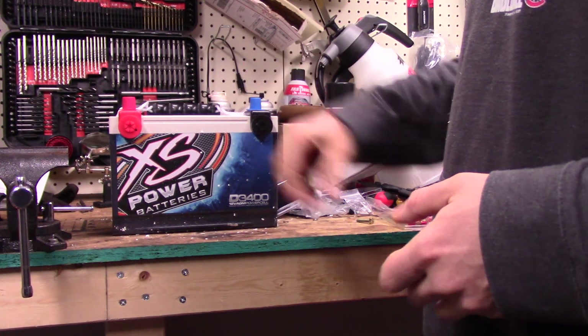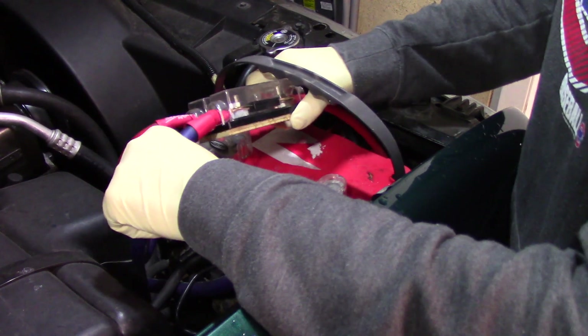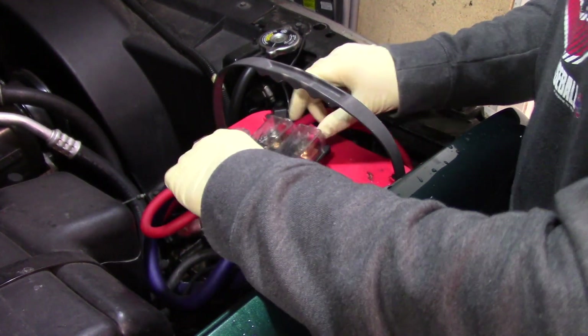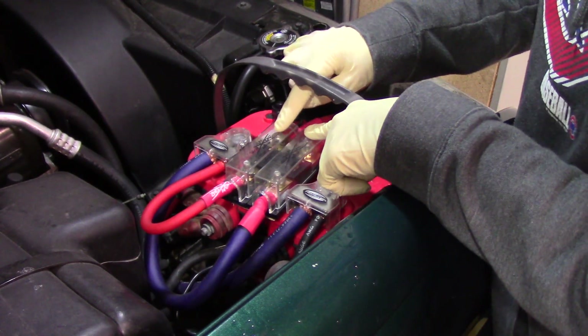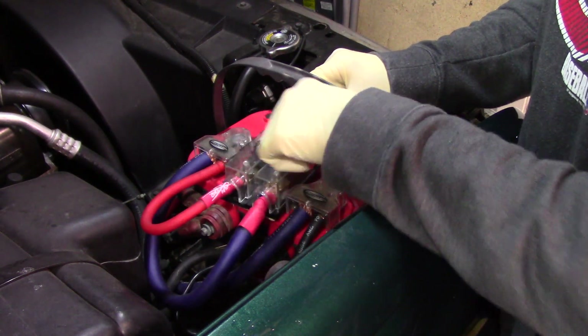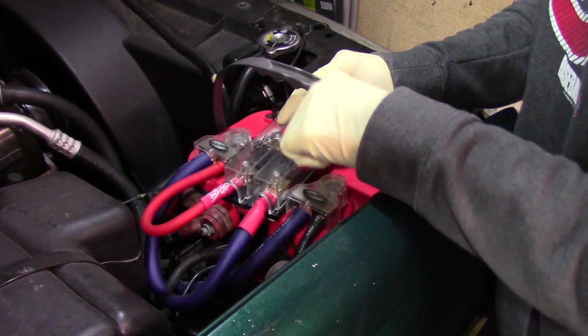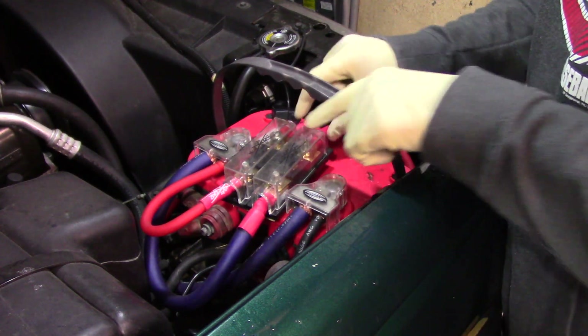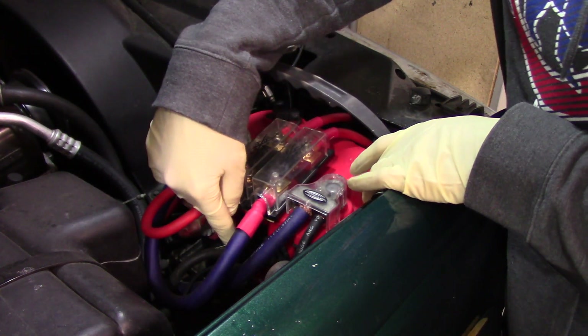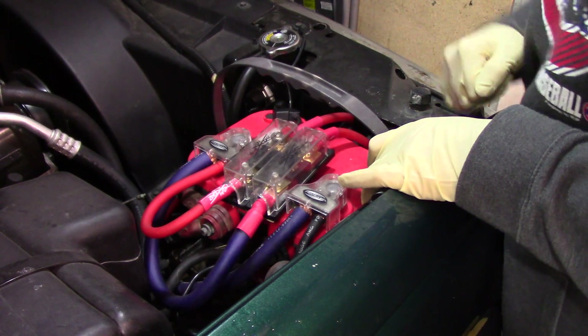Battery is ready to drop in place. Now I'm going to have to completely remove these. Start by pulling these two wires off on this side because this side is unfused. We're going to leave the fuse in place, leave these wires in place, disconnect this side, disconnect our terminals, disconnect the hold-down, and pull this bad boy out.